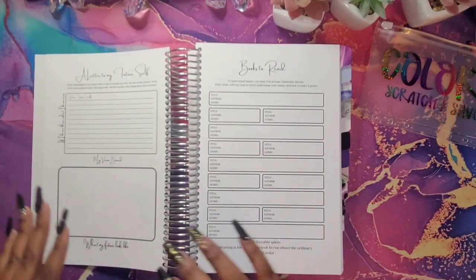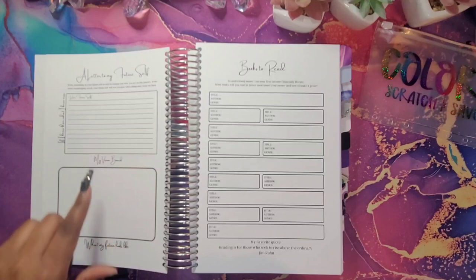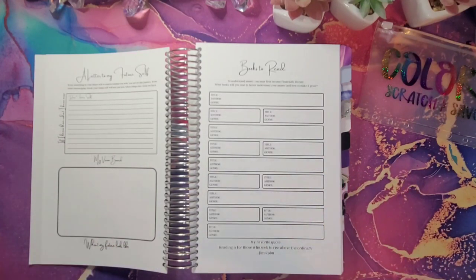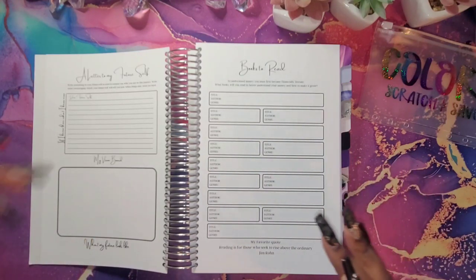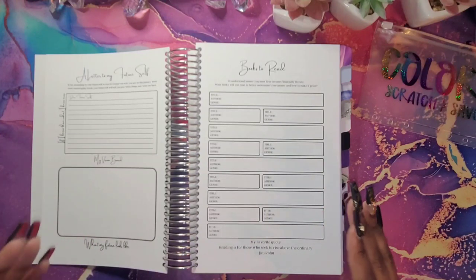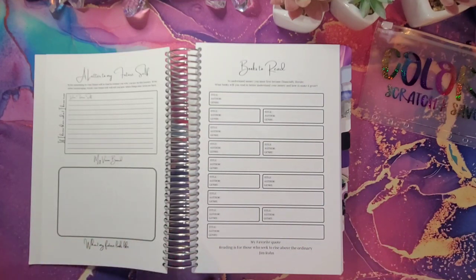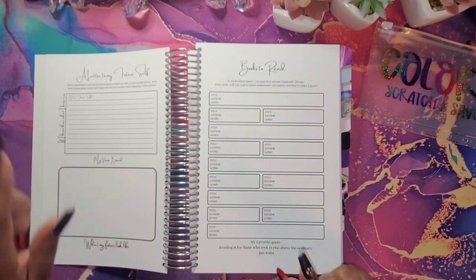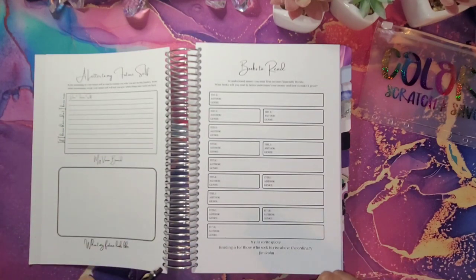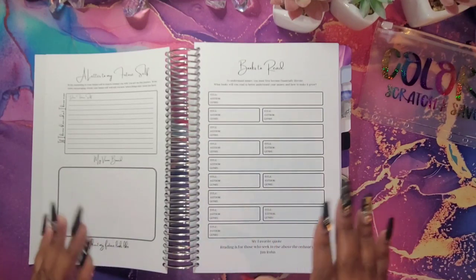Here I did it a little different — I put a 'letter to myself.' This is a box where you will actually write a letter to your future self, basically to encourage yourself. Write something down to keep you motivated, cheered up, or say something good to yourself — like 'I knew you could do this, I knew you would reach all your goals.' Look back on it at the end of the year or the start of next year and see how far you've gotten, how far you've grown.